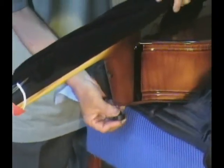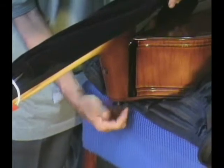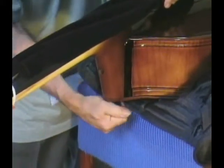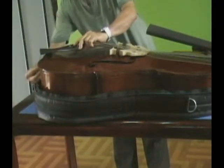Once accomplished, screw in and tighten the ebony sprocket nut situated at the back of the neck block button. Remove the tailpiece and strings from the storage sack and hook the tailpiece wire around the end pin.